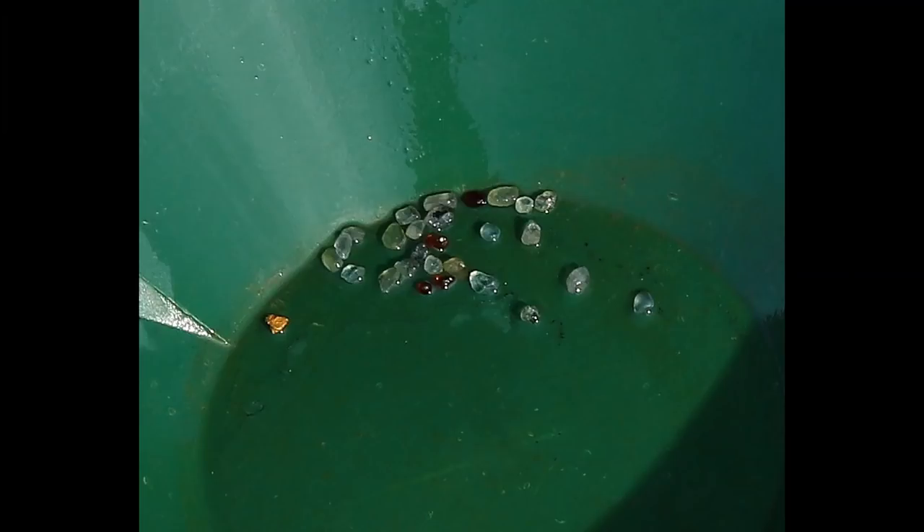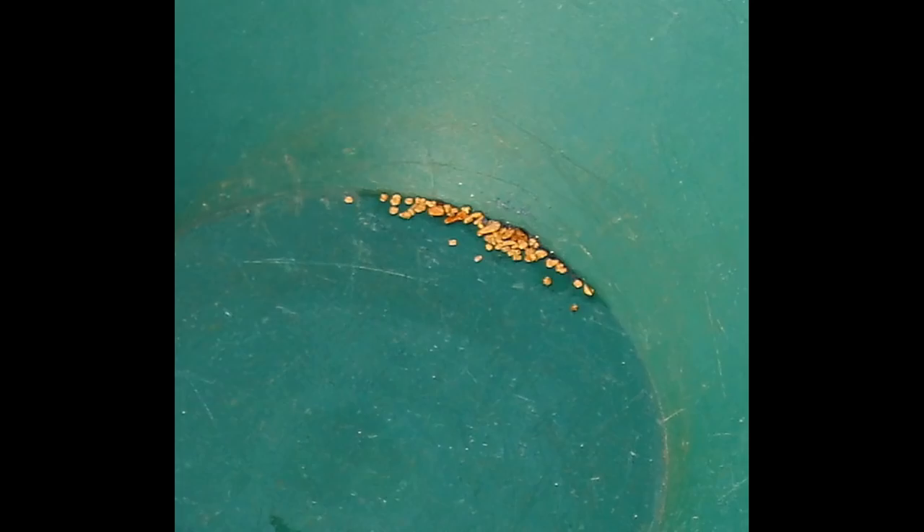Now I'm going to show you the results of the panning efforts. Here is the over-12-mesh size from the concentrates. On the left I have one little picker nugget. The light blue and light green are sapphires, and the dark red colored pieces are garnets — so there were some small gems in the material, because this is from a deposit that produces both beautiful sapphires as well as gold. Here's the next size fraction — smaller than 12 mesh but larger than 30 mesh — and you can see it's a bunch of little flakes and pieces.